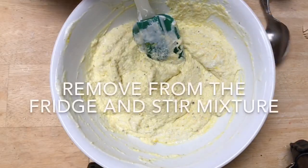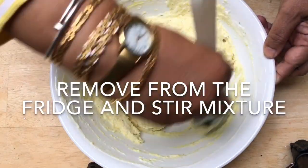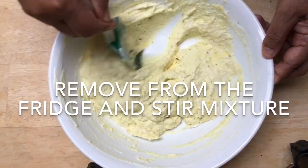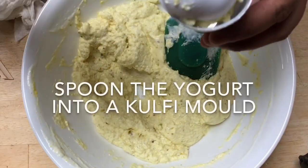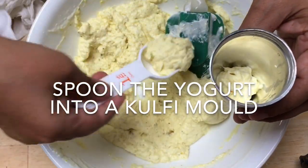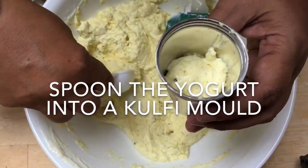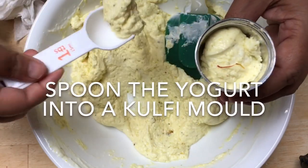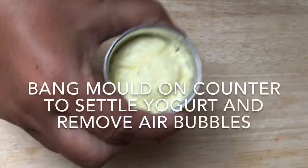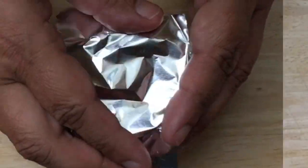Remove the mixture from the fridge. You should see a change in the texture and the color. Carefully spoon the yogurt mixture into the kulfi molds. Our molds have a capacity of six tablespoons each. Bang the mold on the counter to settle the yogurt and remove air bubbles.